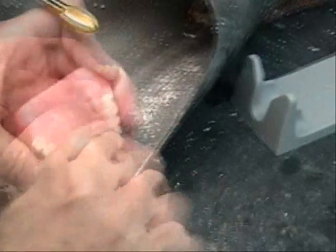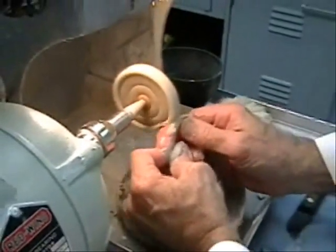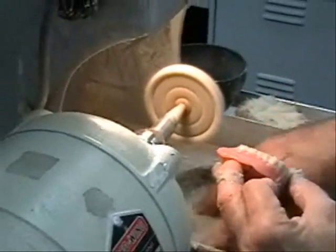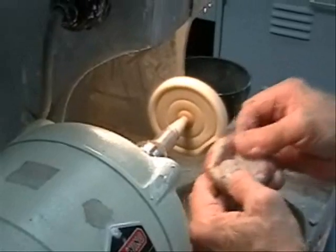The denture base is now ready for final polishing. Pumice is used as an initial polishing agent followed by finer abrasives to create a high gloss surface. Only the cameo surface has been adjusted, finished, and polished.